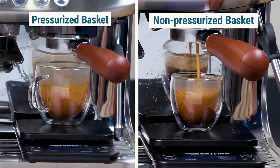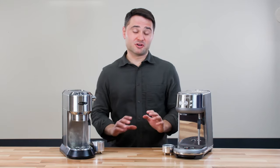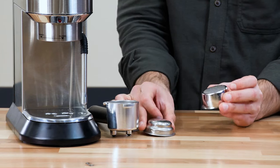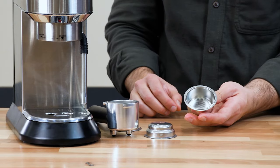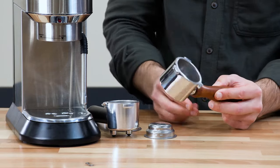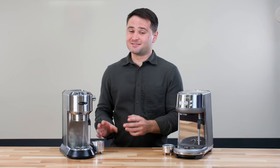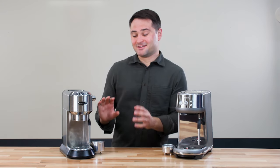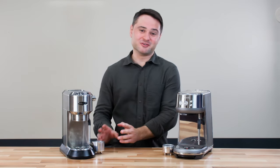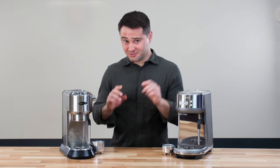The dual-wall baskets are easier to use out of the box, so you can use more range of grind sizes on them — a little more forgiving — but you'll get a much better flavor by using that non-pressurized basket. So I do recommend you upgrade that on the DeLonghi Dedica. You can get an IMS basket pretty inexpensively, or you can get a Neyoza portafilter that is also bottomless and comes with a non-pressurized basket. Also, the Dedica does not come with a milk jug, so you will need to get that as well if you want to froth milk. That's a very inexpensive upgrade that I can include in the link below.